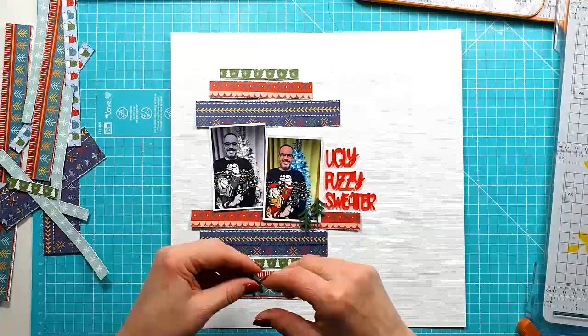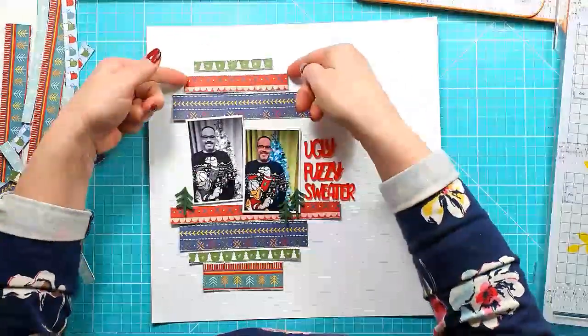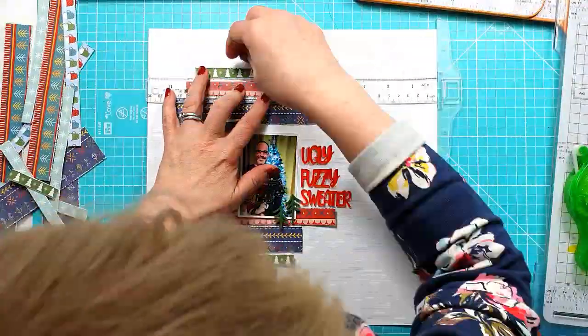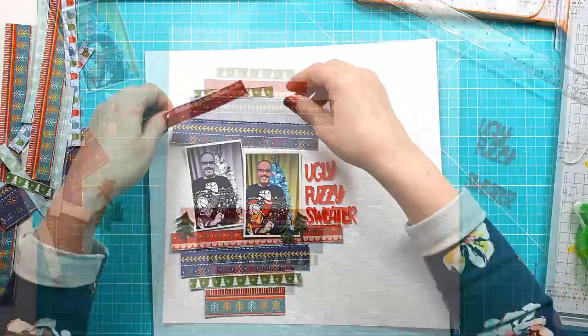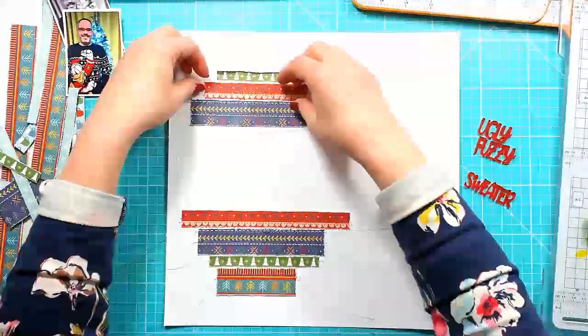So 'ugly fuzzy sweater' there on the right, and then I'm using just those three mini pines in that sort of olivey green — just the three of them. Now I'm going to lightly stick these strips down because I've decided I'm going to stitch through them with some gold thread. I thought it'd be nice to add a bit of sparkle because it is a Christmas layout.